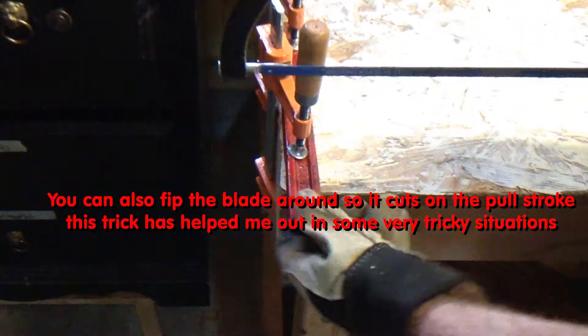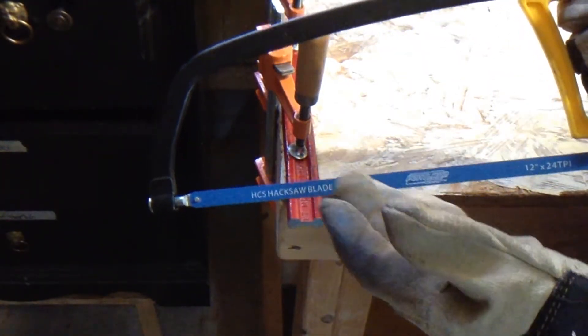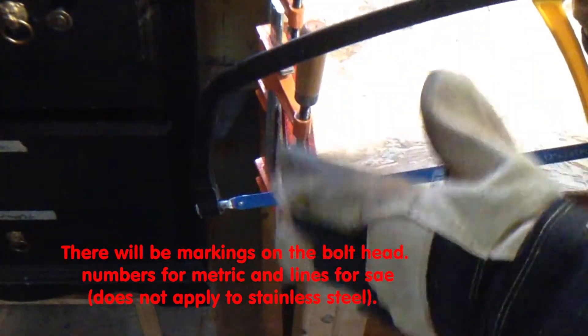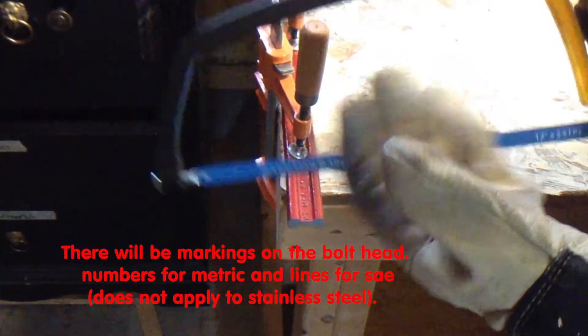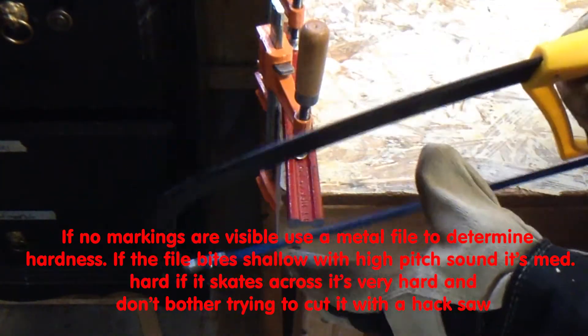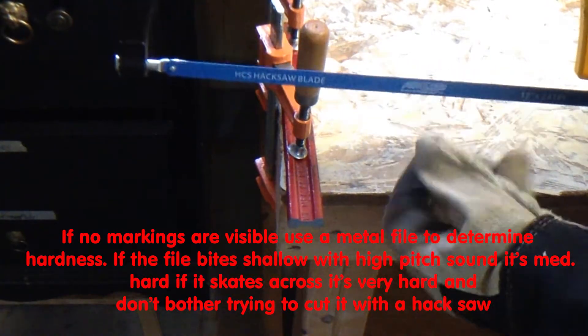I'm going to be cutting through this nice big beefy piece of steel here. If you're trying to cut through a bolt, make sure it's a grade three and not a grade five or eight. Grade three is unhardened. Five and eight are hardened — eight being a really tough alloy and hardened. So you're going to have a very hard time cutting through it with either a bimetal or these high carbon steel blades.